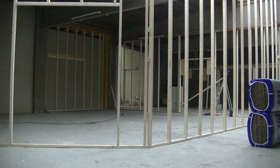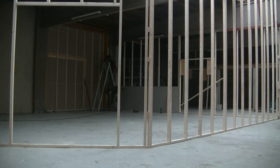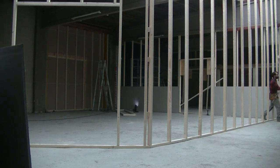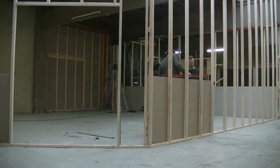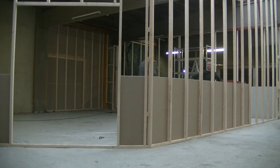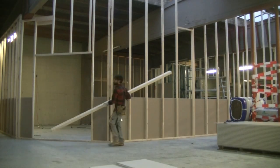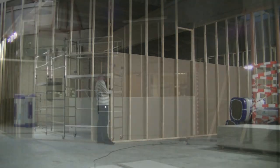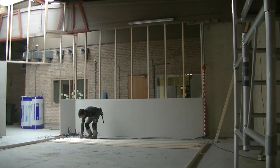The partition construction is very similar to a video I made earlier, so you can see similarities there. The big plasterboards are placed horizontal in a specific pattern to provide the most strength. Although the edges of plasterboards are not taped and the screws are visible, the walls look decent. This is an industrial setting so showing some details is more than fine.